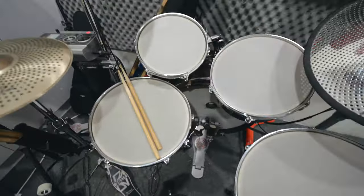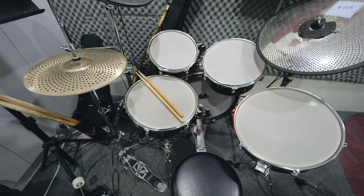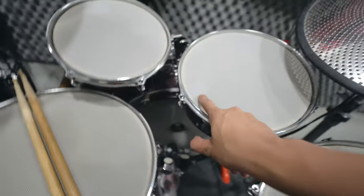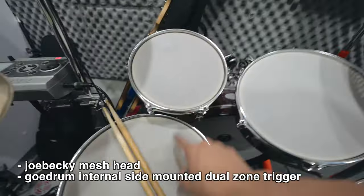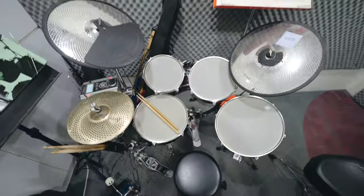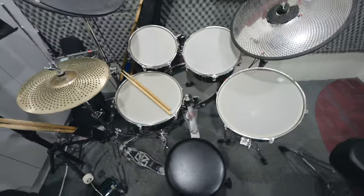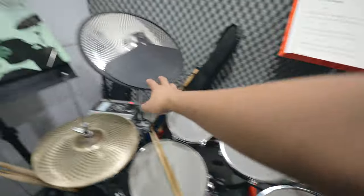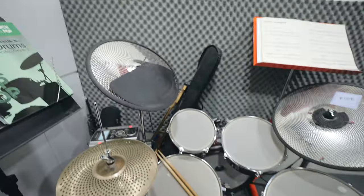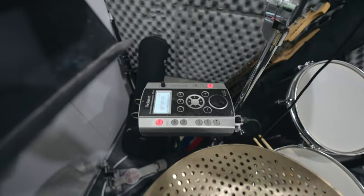This has been working really great for me. The rim shot doesn't really behave quite the way I want it to, but for the rest of it — the toms, the kick — for the kick drum I also use the side-mounted trigger, internal side-mounted. These are Joe Becky heads, I think — a very cheap solution. This is for the kids; it's much lower as you can see. There are DIY e-cymbals as well. The brain is a TD9 — that's how you can save if you're doing your A2E, just a TD9 module.